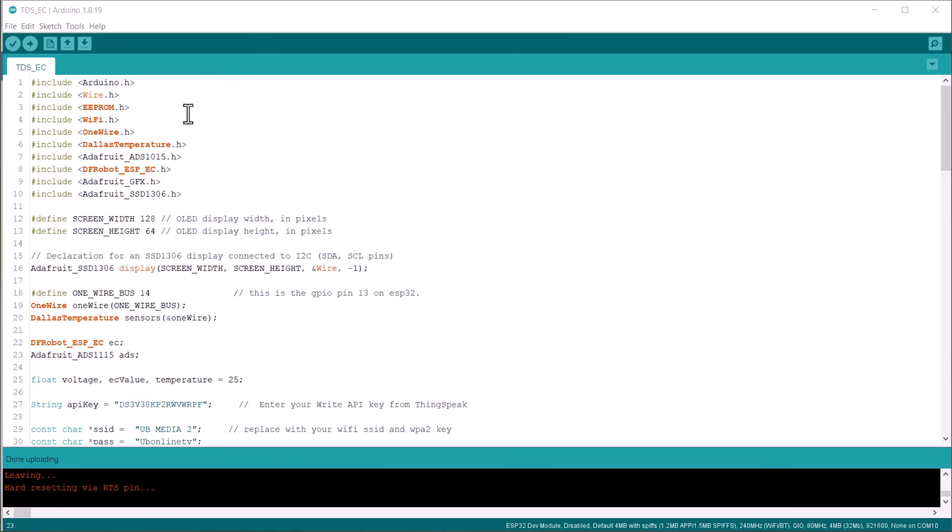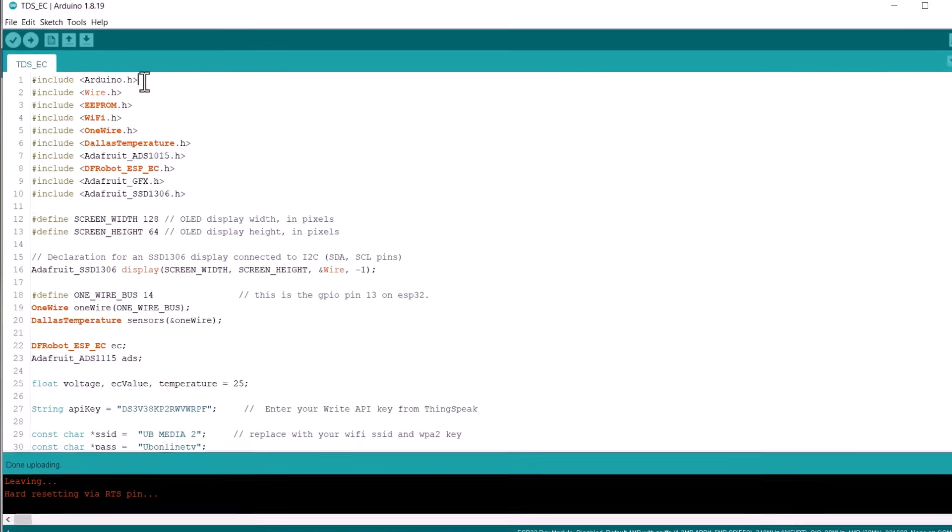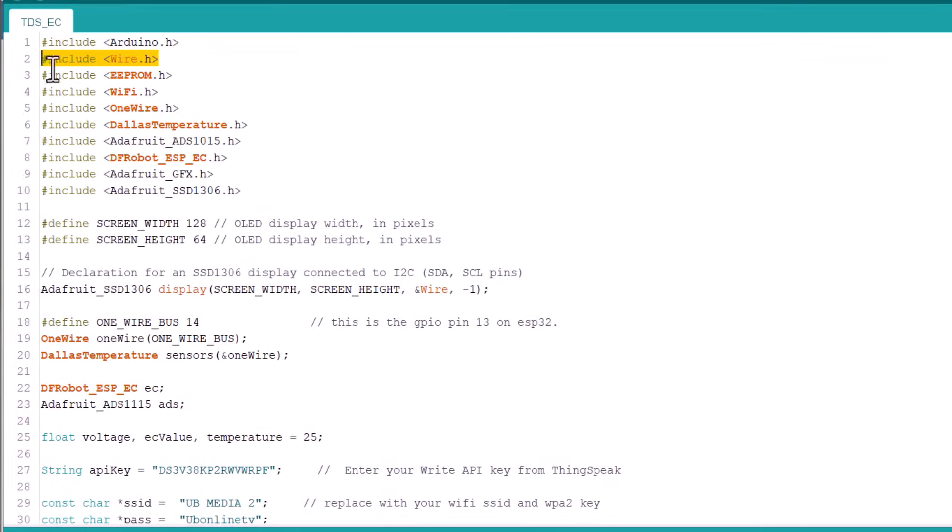Now let's move to the programming part of this project. A lot of libraries are required here. We are using the EEPROM library for calibrating data storage, Wi-Fi libraries for Wi-Fi communication, the OneWire and DallasTemperature libraries for the DS18B20 temperature sensor, and the ADS1015 library for the ESP32 ADC pin. The DFRobot ESP-EC library is used for calculating the EC value, and the GFX and SSD1306 libraries are used for the OLED display.